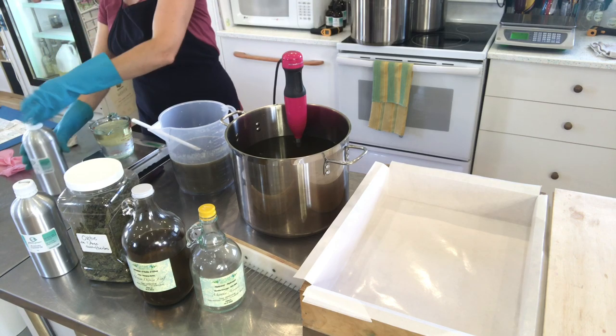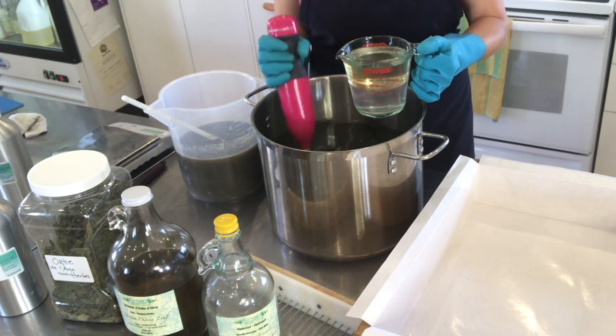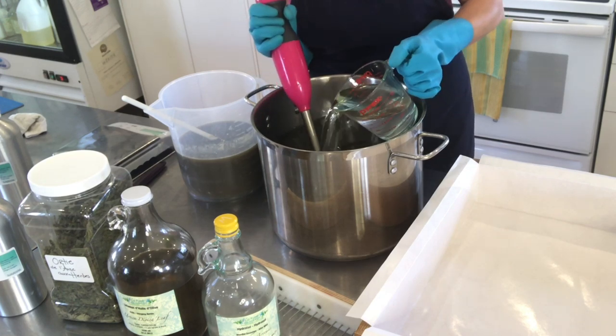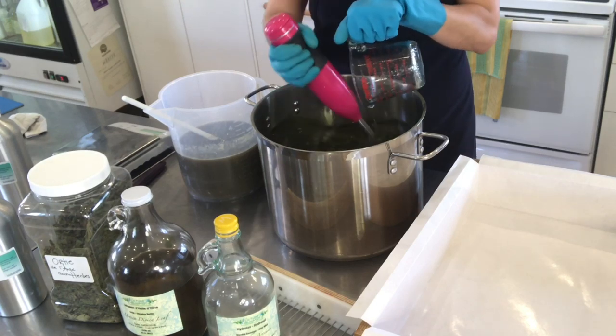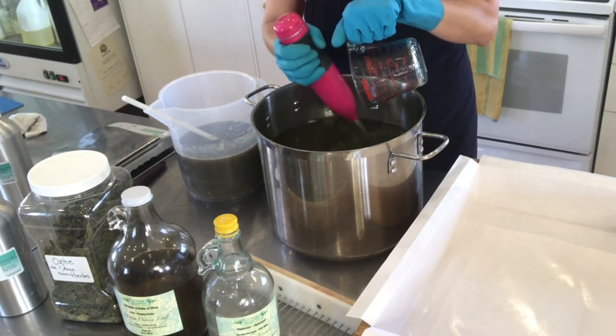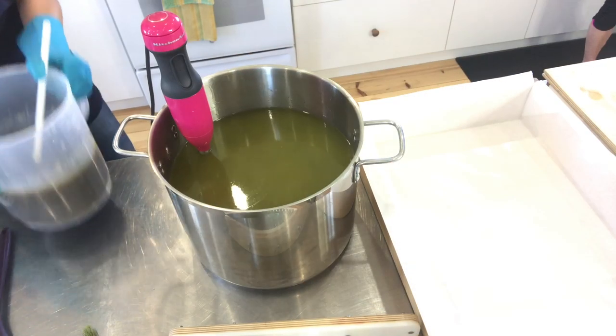Everything is nicely measured. You can see the hydrosol in the bottom and the essential oils floating — everything is going into the main stockpot with the oils and butters, which are olive oil, avocado oil, coconut oil, organic palm done right, palm oil, and shea butter.